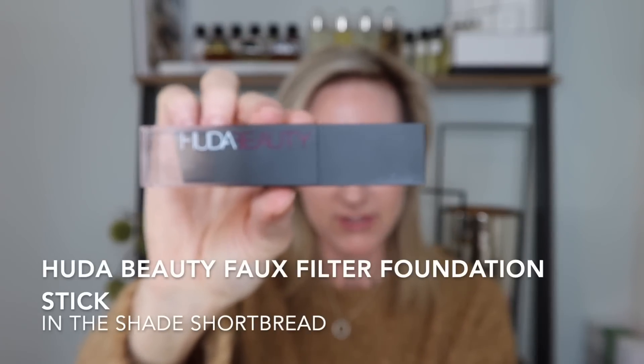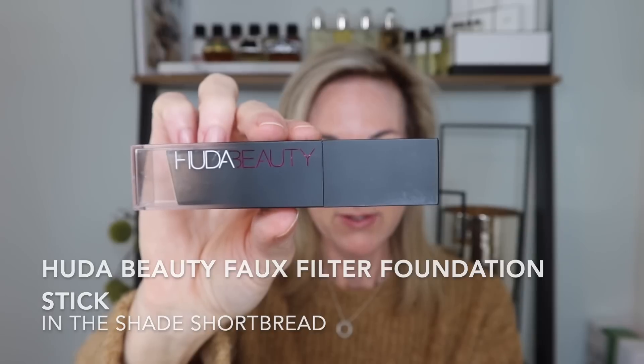I got some new makeup from the Sephora sale. This is the Huda Beauty faux filter skin finish buildable coverage foundation stick. I ended up picking this up in the color shortbread, which is 200B. Then yesterday my Victoria Beckham lid lusters showed up - I have this in honey as well as tea rose, and I thought we would have a little fun creating a simple eye look using those.